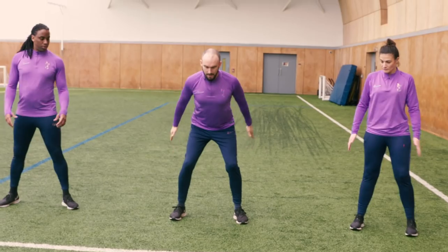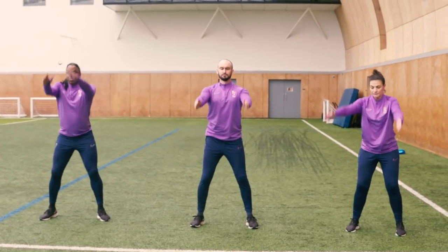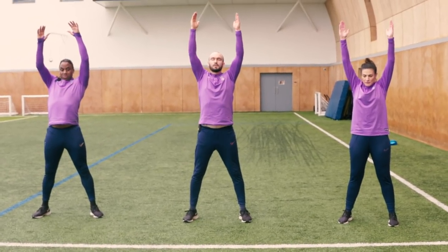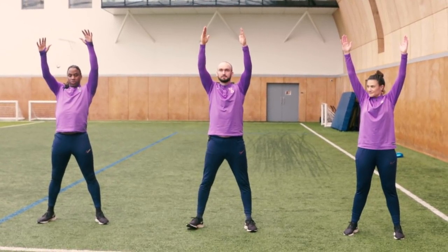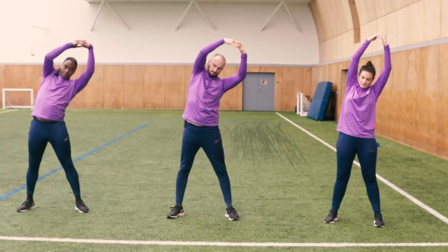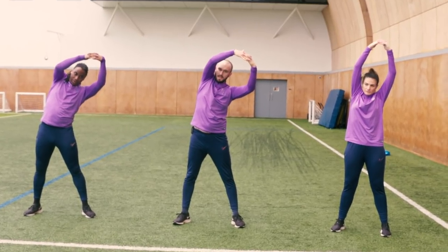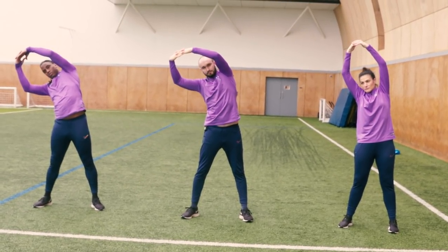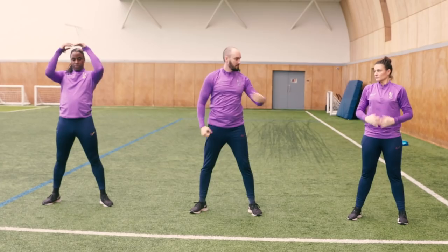Next up we're going to sweep — sweep back, slight bend of knees, reach up, hold for a second and come back down. From here, interlock your fingers and lean very slightly over to your left or right hand side — try not to lean forwards or backwards. Back up to centre and over to the opposite side. Back to the centre, let your arms come down, and have a bit of a shake off.